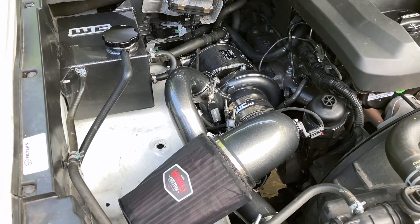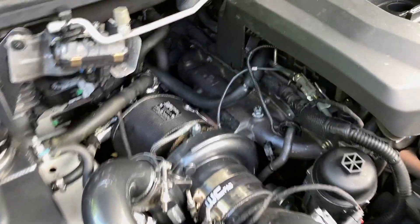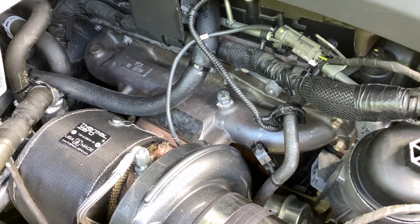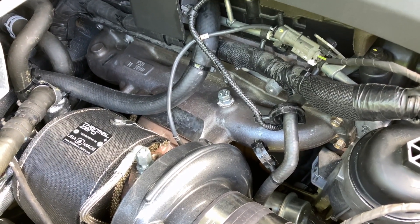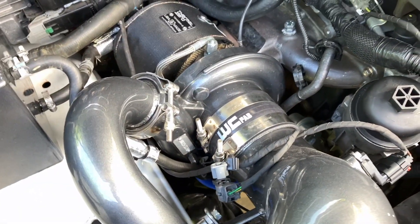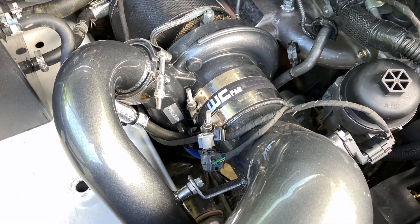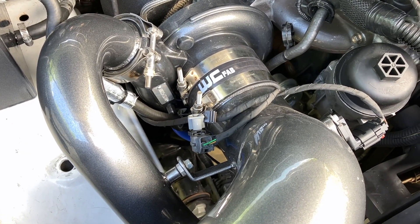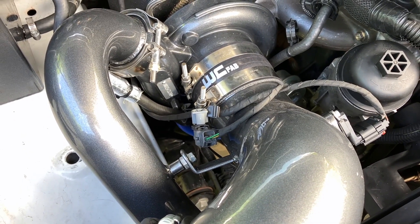Taking a quick look underneath the hood here. Part of this setup is this T3 stainless manifold — these are available on WC Fab's website. They're perfect for building a turbo kit off of. The turbocharger is an HX35 variant; this one specifically has an 11-blade wheel setup, which is more or less better suited for the 2.8 liter.